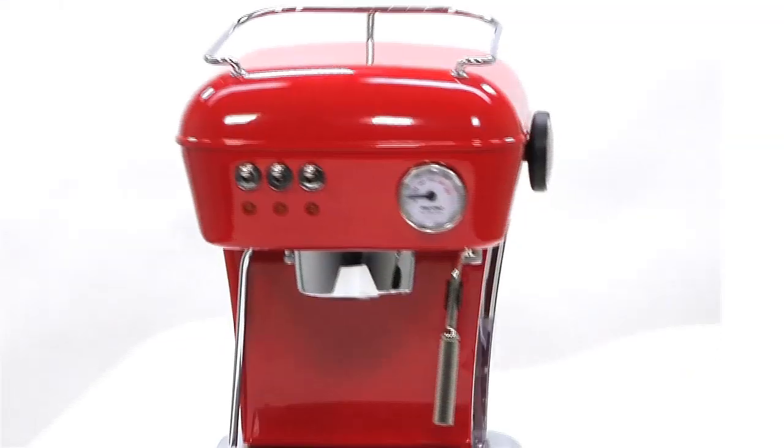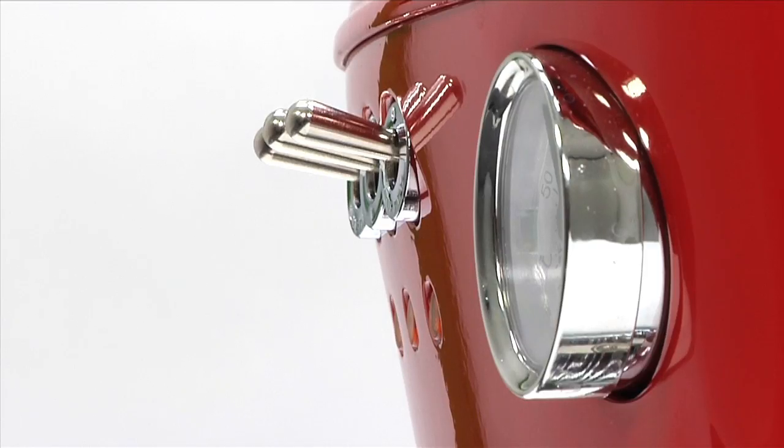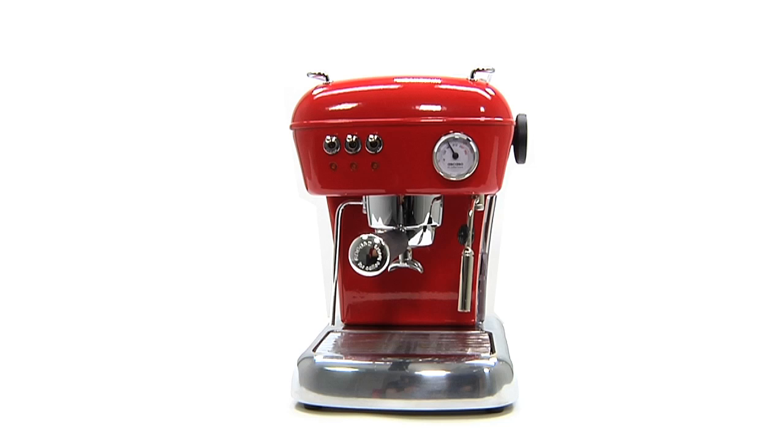With its classic retro design, its rounded curves and its studied red aluminium bodywork, Ascazzo presents Dream, its gourmet coffee machine.